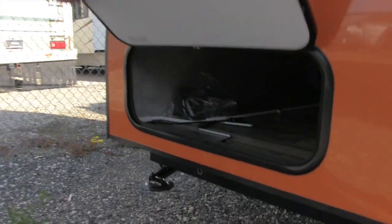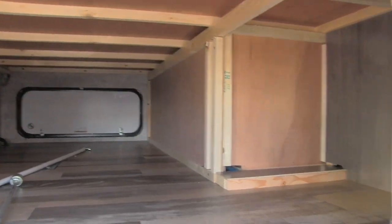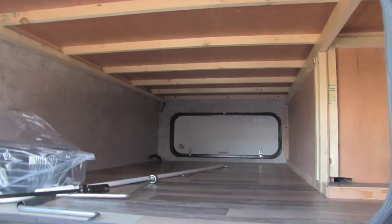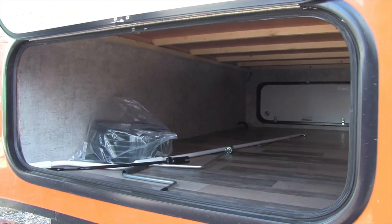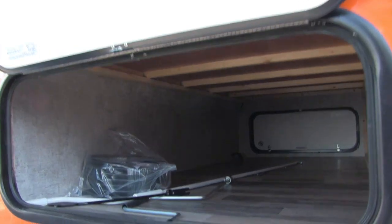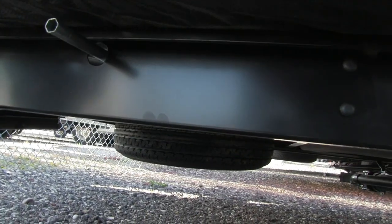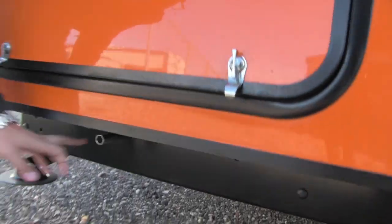The pass-through storage on this one is in the back, underneath the bed. You can see how big this is — about almost 30 inches wide — so if you have larger items like zero-gravity chairs, you can slip them in there, with some additional storage off to the side. Underneath you can also see the spare tire, nice and easy to get to — just put the tool in there and you can crank it right down.